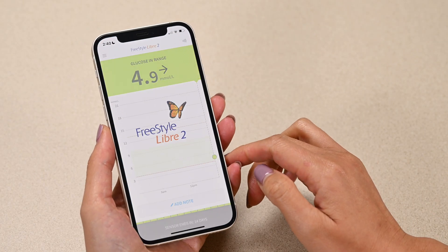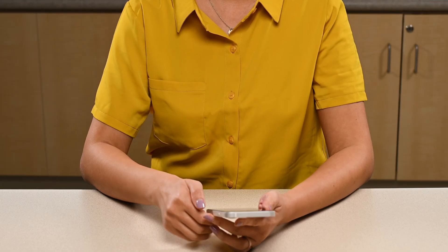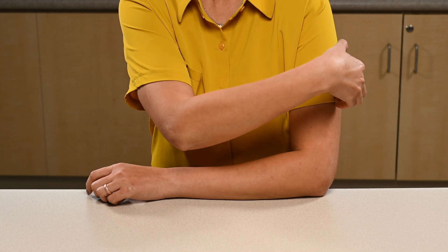Open the app any time you want to check your glucose readings. If there is no reading or the connection is lost, scan the sensor with your phone to reconnect the sensor to the app.